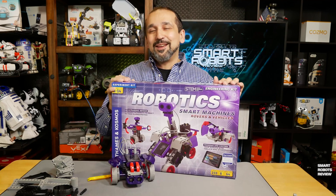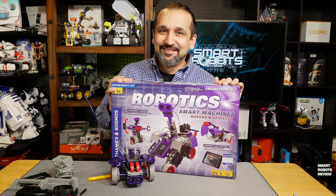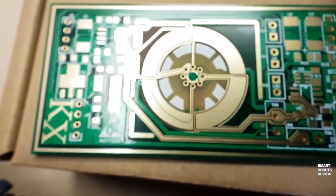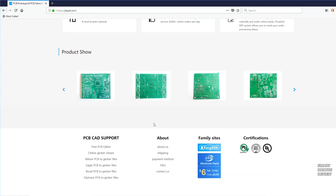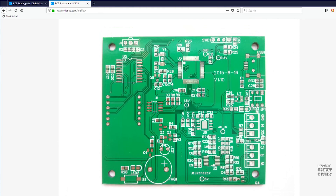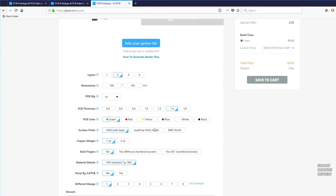But first, a quick message about my awesome sponsor, JLCPCB. This video is sponsored by JLCPCB, where you can prototype and order professional high-precision PCBs online from only $2. JLCPCB boards are widely applied to aerospace industries, smart robot and medical device fields, and also do-it-yourself projects for engineers, makers, and hobbyists. So check them out below — JLCPCB.com — $2 for 10 PCBs.